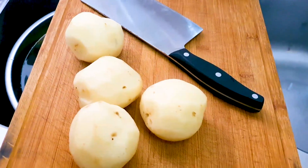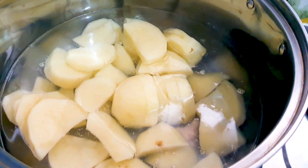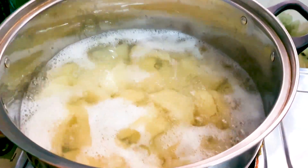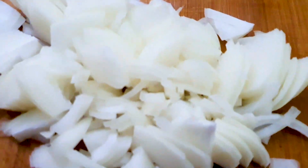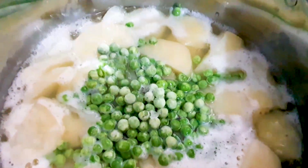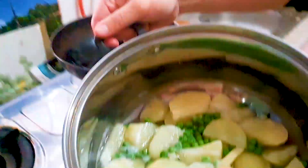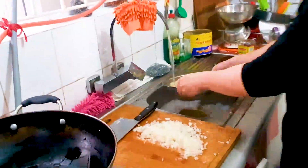First thing we're going to do is peel our potatoes, then we're going to chop them up and boil them for about 20 minutes. Then we're going to get our onions ready and dice them, leave them aside, and add our peas to be cooked with our potatoes. After that's done, we're going to pour it into our colander here for straining that water.